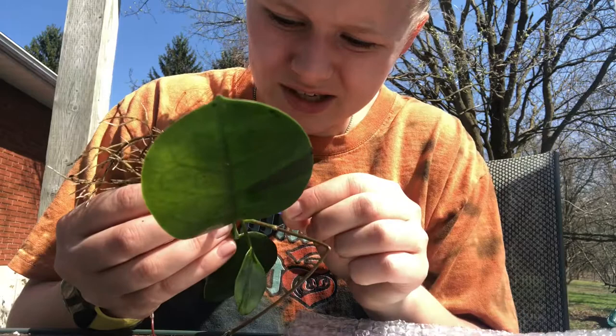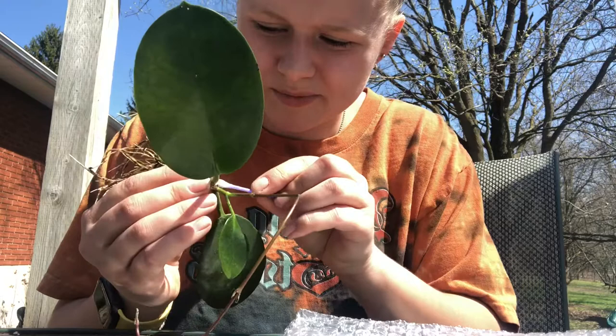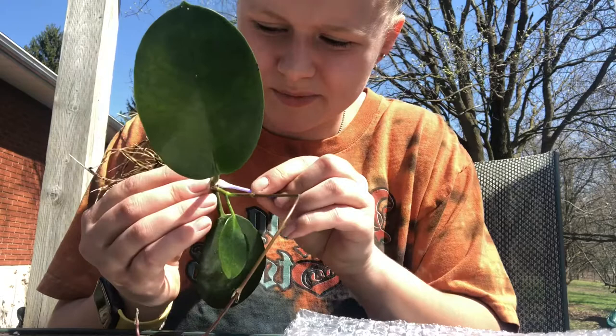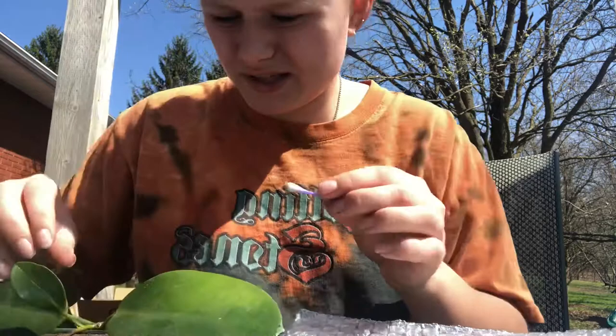So in my experience this is working. They're coming off for sure, so I think this is okay. I think mealybugs are something that don't cause too much damage to the plant once they're off — I don't think they're the ones that breed into the plant or anything, so I think we might be okay.